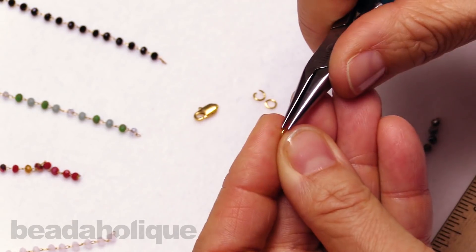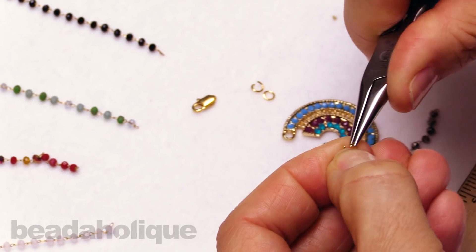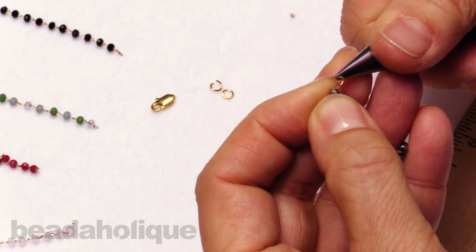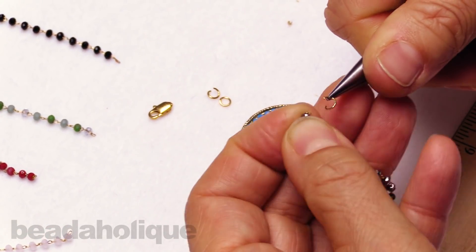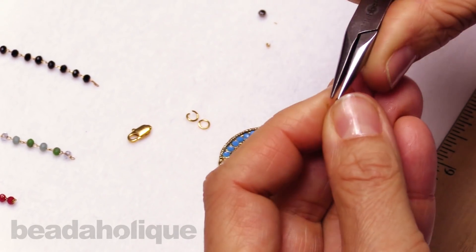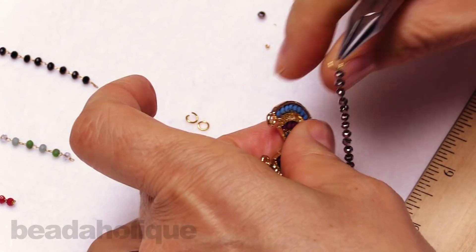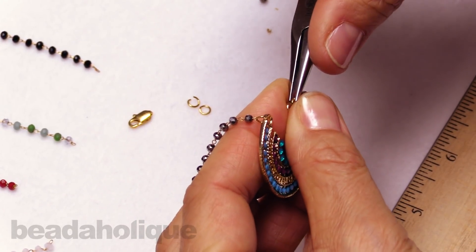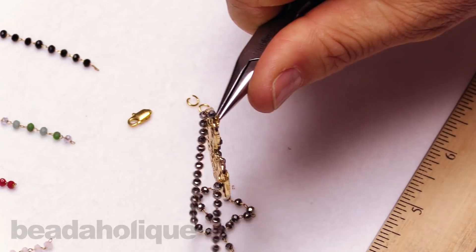As I was designing, I realized this pendant could really go nicely with any number of these chains — I was tempted to use that beautiful Spice Mix. But to stay with the name Blue Lagoon, which is this pendant, I decided to use this beautiful shimmery, watery Antiqued Crystal color.